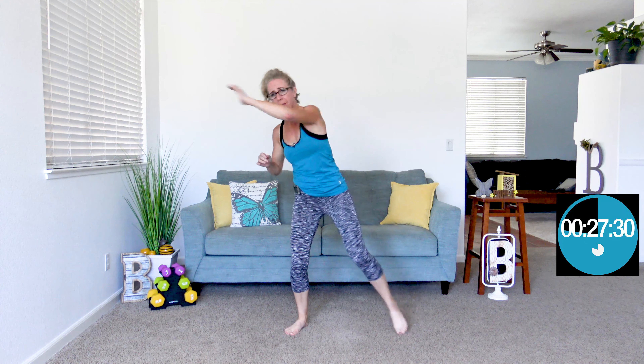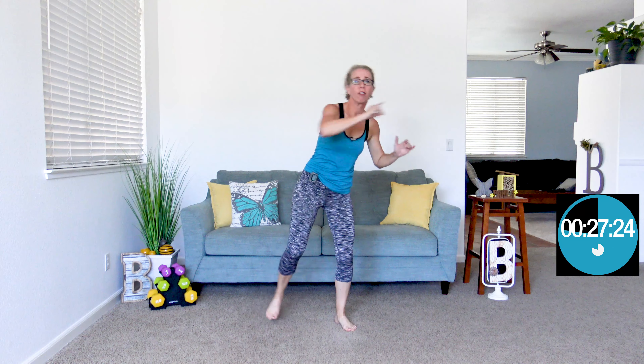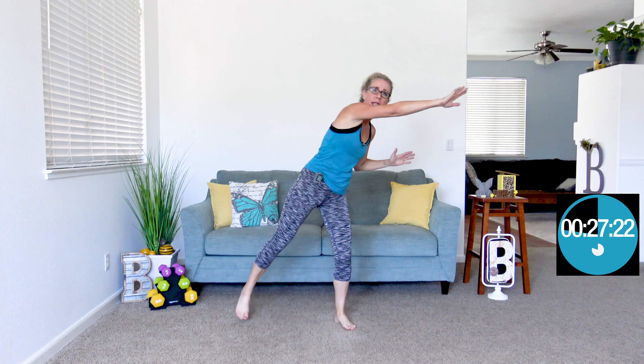Let's start with reach across, which is just what it sounds like — we're reaching across in front of your body. When it beeps again, we're gonna do toy soldiers: put those hands up overhead and reach your opposite foot towards your opposite hand.